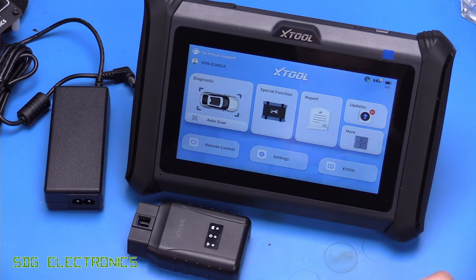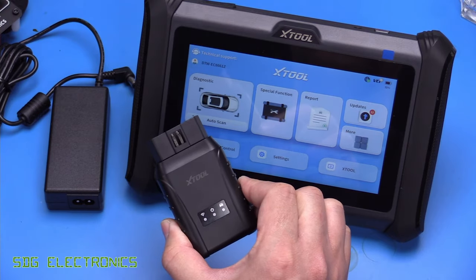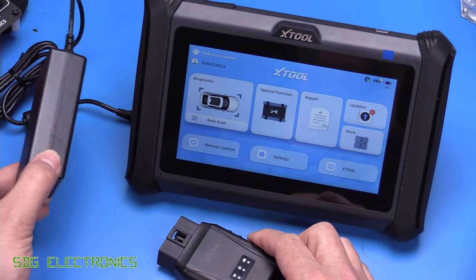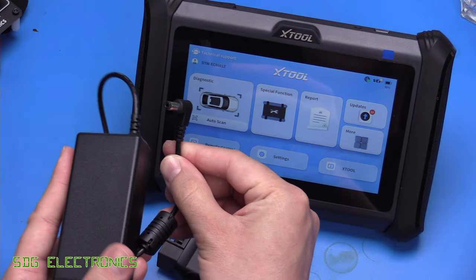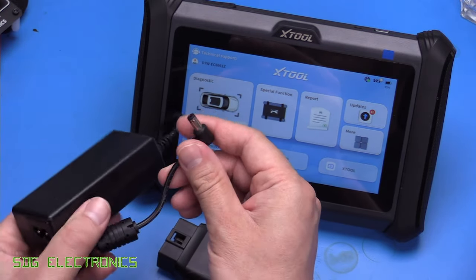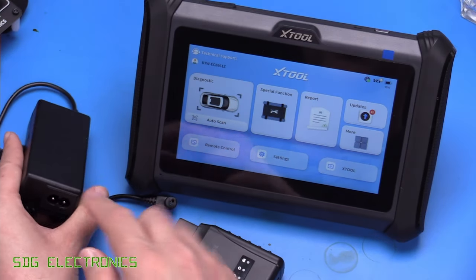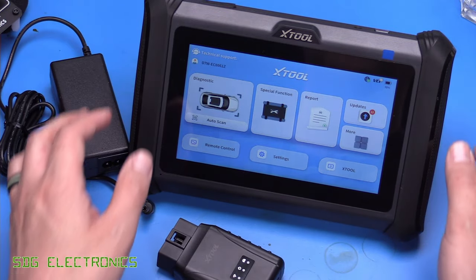In terms of what you get inside the box: you get a hard case, the Wi-Fi diagnostic port dongle, and an AC adapter. Unfortunately this one can't charge via USB, so you need to make sure you look after this adapter — it has a 12-volt 2.5mm barrel jack. You also get a couple of mains cables depending on where you're from.